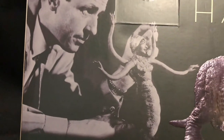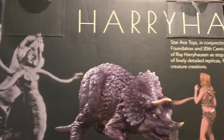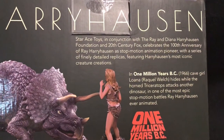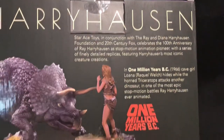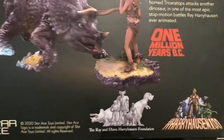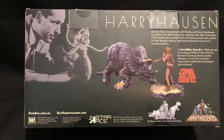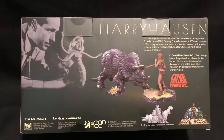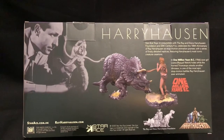You've got Ray Harryhausen himself there working away with his models for the movies, and you've got the Triceratops there. You can actually buy the figure separate — just the Triceratops on its own without Loana — but I was able to pick this up with both of them included. It's a bit more pricey, but in my opinion it's nice to have one of the main characters of the movie together with the figure.